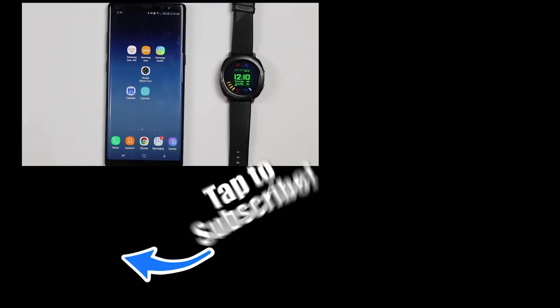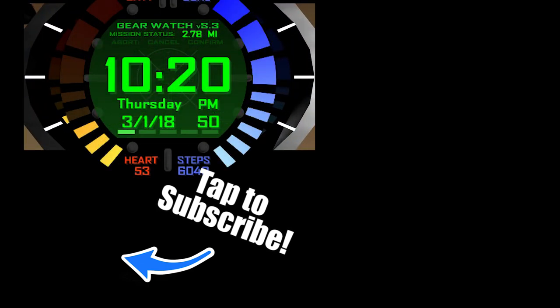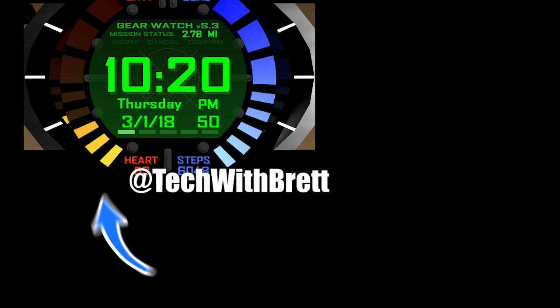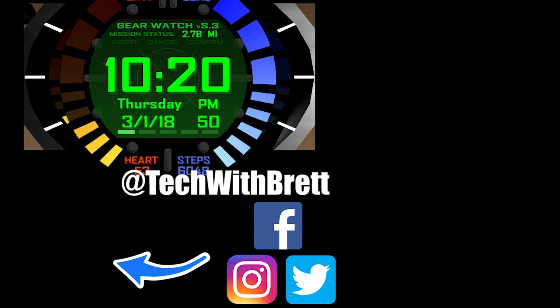Thank you so much for joining me today to learn all about this Golden Agent watch face for your Samsung Gear device. If you have any further questions about how this works or some of the things that you can do on your watch, let me know in the comments below. And if this is your first time here, I'd love to have you subscribe so that you can be notified of my new and upcoming videos. Thank you guys so much for watching — we'll see you on the next one.